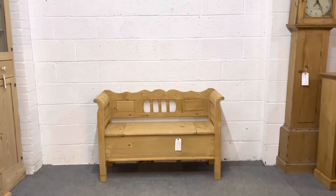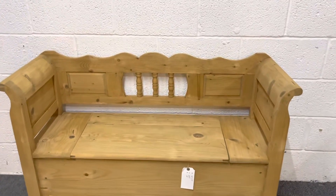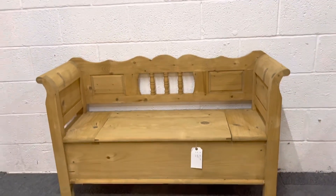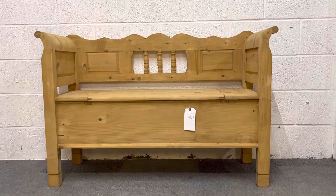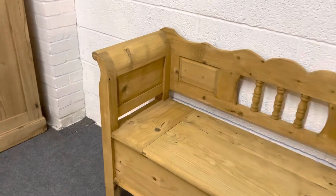Here's a small pine storage bench we have for sale. This has been made recently from very clean reclaimed pine, and being reclaimed pine as opposed to new, it does wax up nicely, so it can be waxed for you.